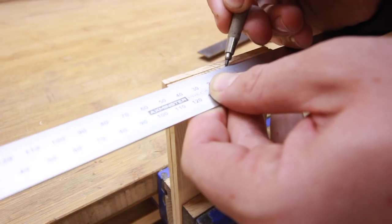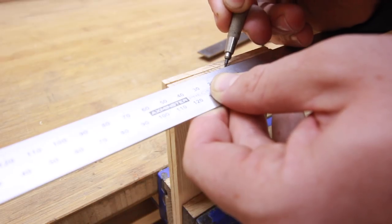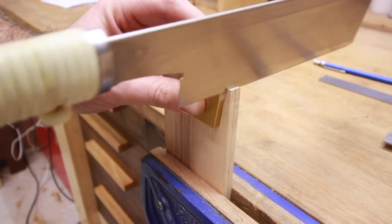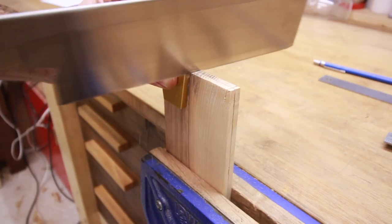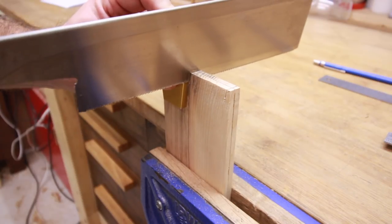Mark the tails positions and make a cut. I have another video with hand cut dovetails and it's the same procedure for cutting tails. Pause here and go watch that first if you don't know it or if you don't own the magnetic dovetail jig.